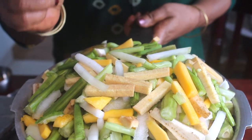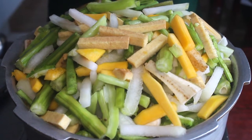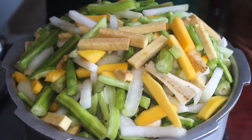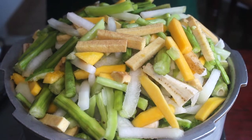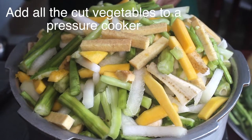Kerala traditional avial. In the way it will become dense. The reason why we have to offer a special flavor, and we will mix it well.